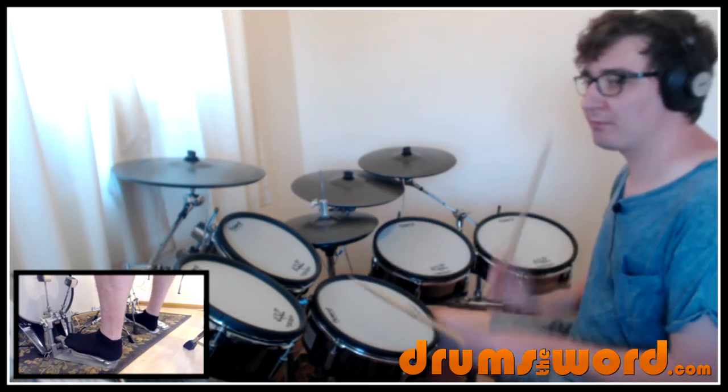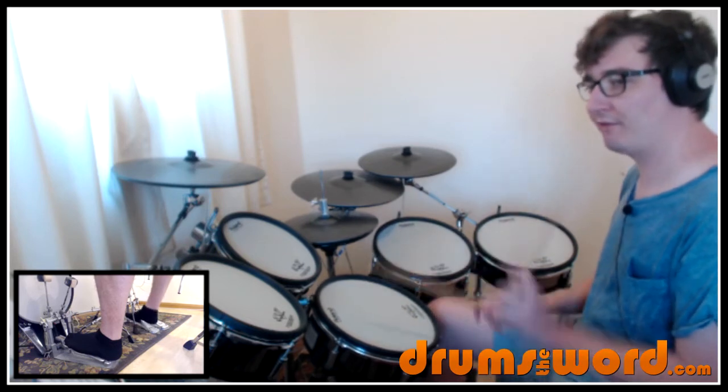Three-triplet-four and, three-triplet-four and, three-triplet-four and one.